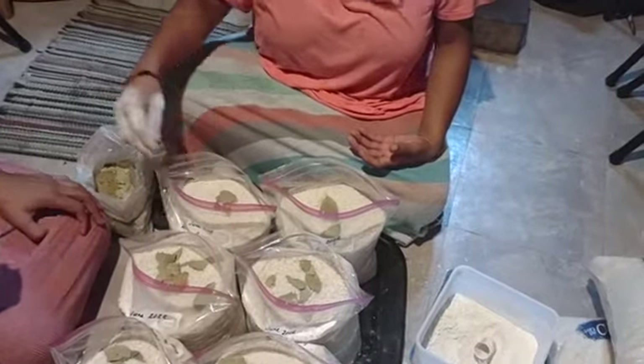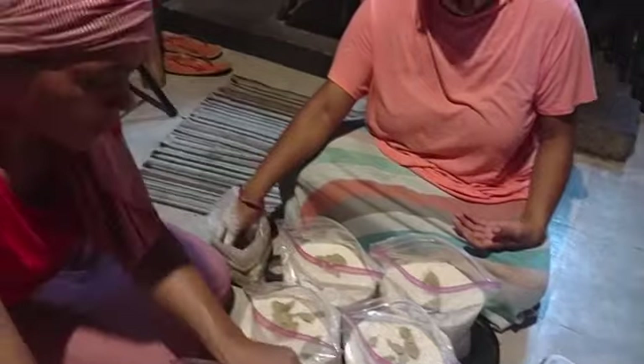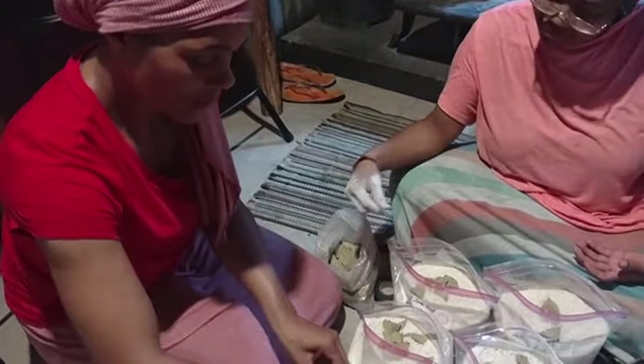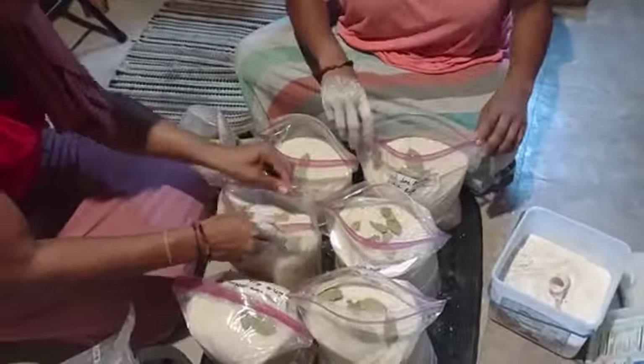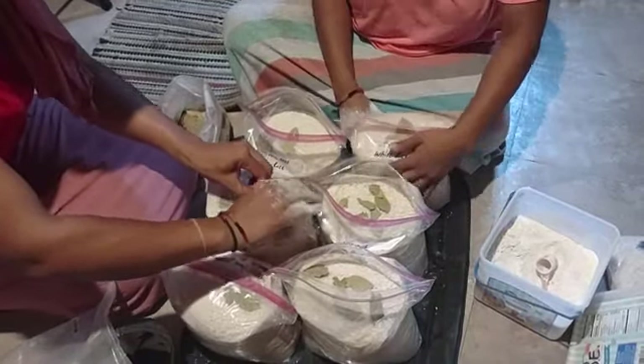Have you ever done anything like this before? No, master. Never done anything like this before. How about you, Ebony, before you came here, before we got married? No, master. Neither one of them had, and now they're experts. I can literally buy it, bring it, stack it, and they handle it.